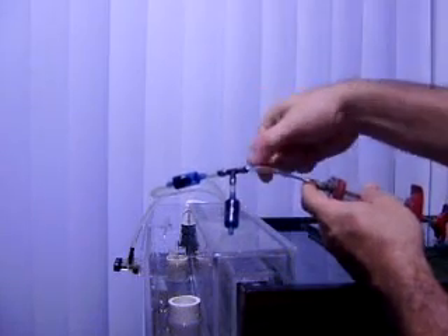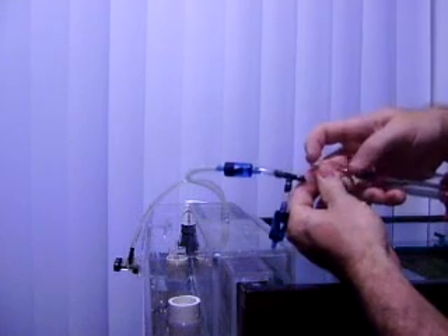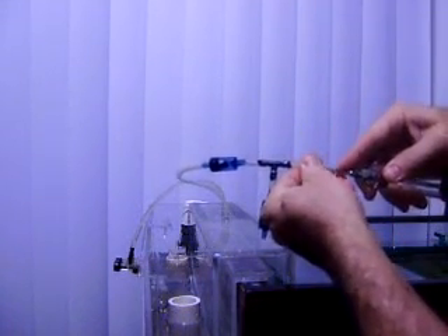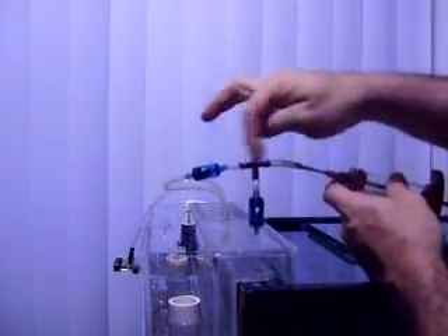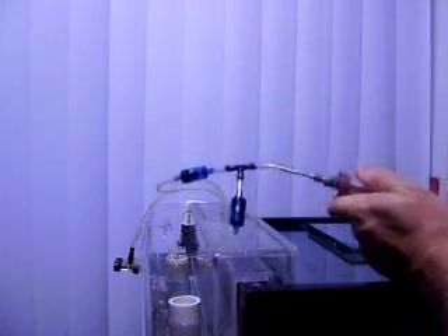The needle of the flavor injector needs to be ground off. It comes to a point and that needs to be cut off and ground flat. You can do that with a grinding wheel or a Dremel, and then just hook it up like that and pump away.